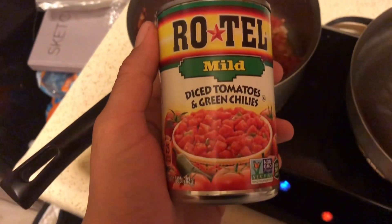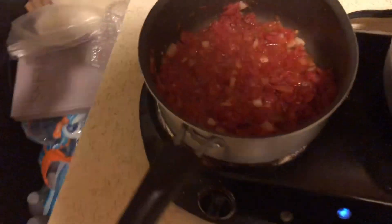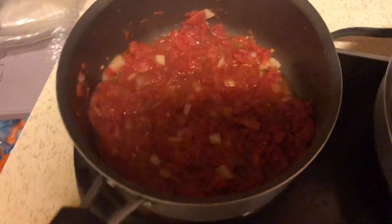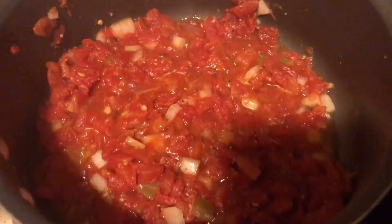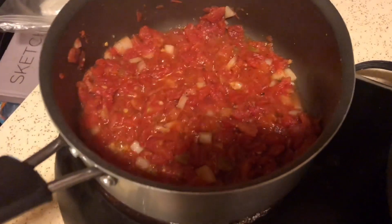Welcome back you guys. So I got a can of Rotel mild diced tomatoes and green chilies, I got some onions as well. I got these simmering up right here with a little bit of oil, just letting these soak in the flavors. Then I'm going to add another ingredient to these and you guys are going to see what I'm going to make today.